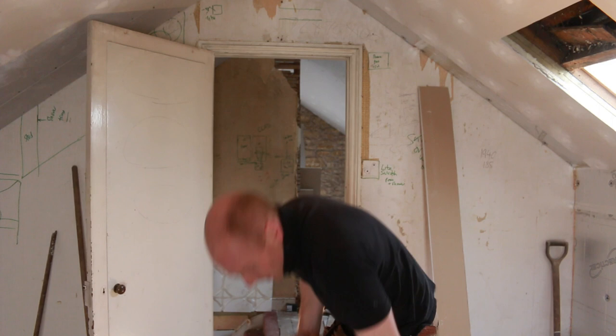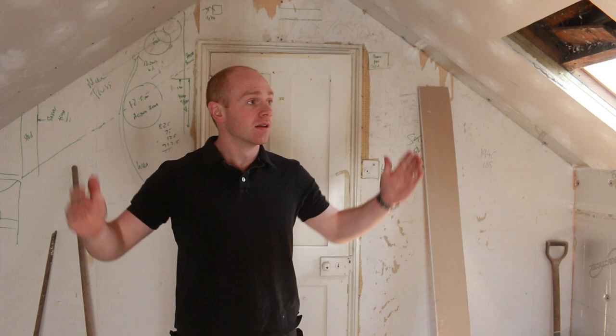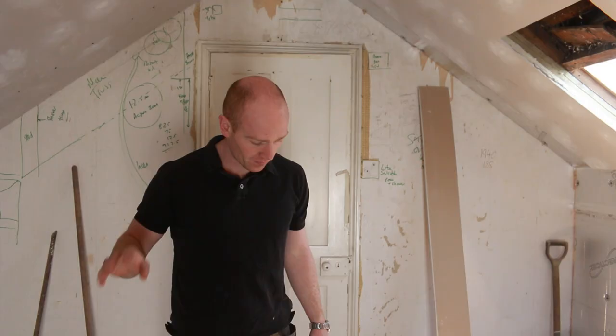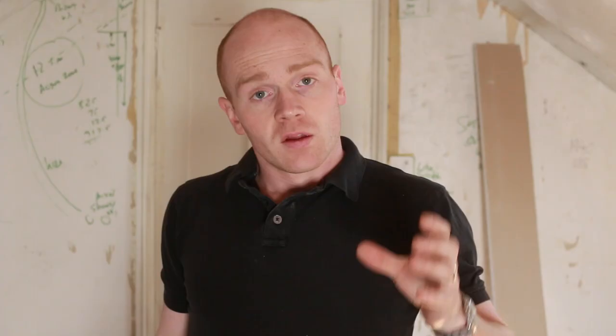It's delivery time — exciting day today. We're going to start decorating. We're not really ready to decorate on the ceilings or walls, but the stone exposed face is just ready to go, so that's going to be today's challenge to tackle.